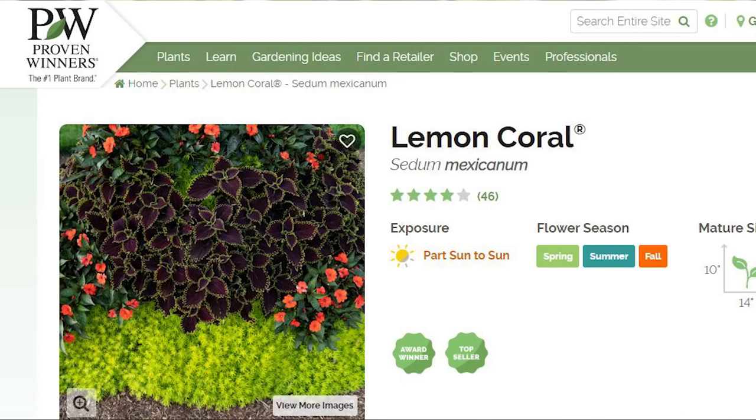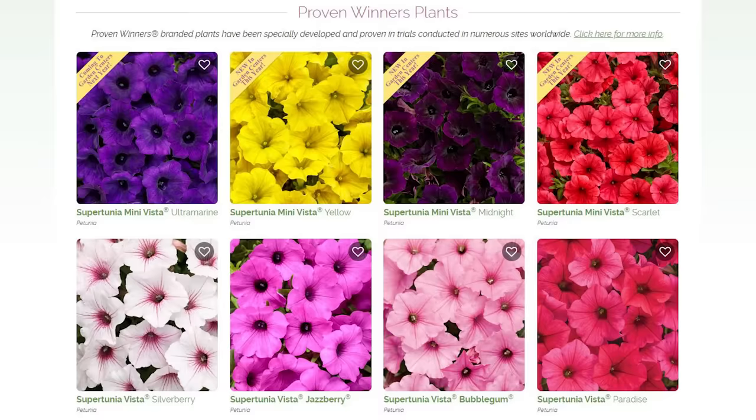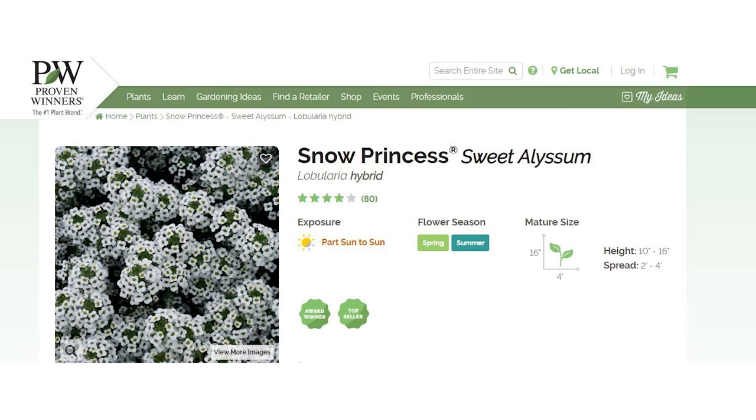In the annual world, Lemon Coral Sedum is fabulous — it looks tough and prickly but is actually quite soft and pettable. Coleus — Color Blaze Coleus, Sweet Caroline Potato Vine, Vista Supertunia, Snow Princess Lobularia, Plectranthus — there are many great plants that make a great edge.